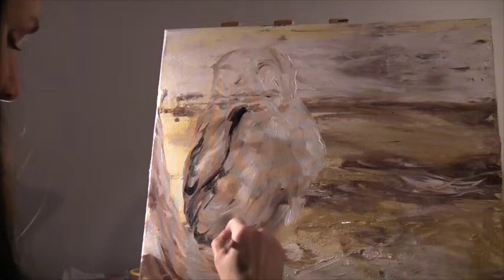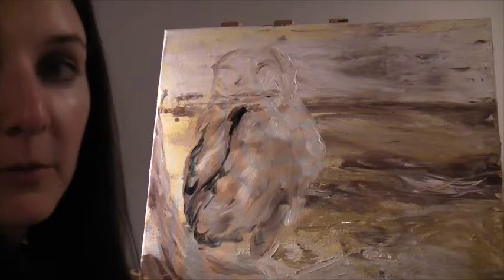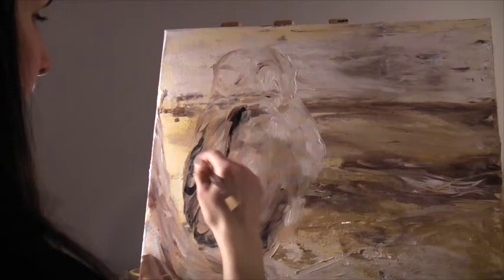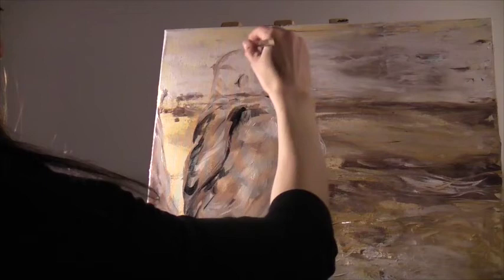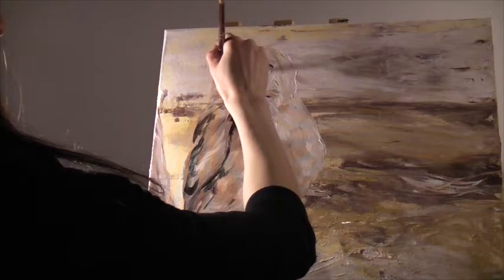We're going to outline where the feet are going to be — the feet are kind of sticking out in front. I might have to wait for that brown to dry a bit before I do the white fluffy feathers for the feet. Just continuing to add a little bit more detail here and there, working all over at once. A little bit more detail to the face too — where the beak is going to be — and to define the eyes a little bit now that I've got the smaller brush.